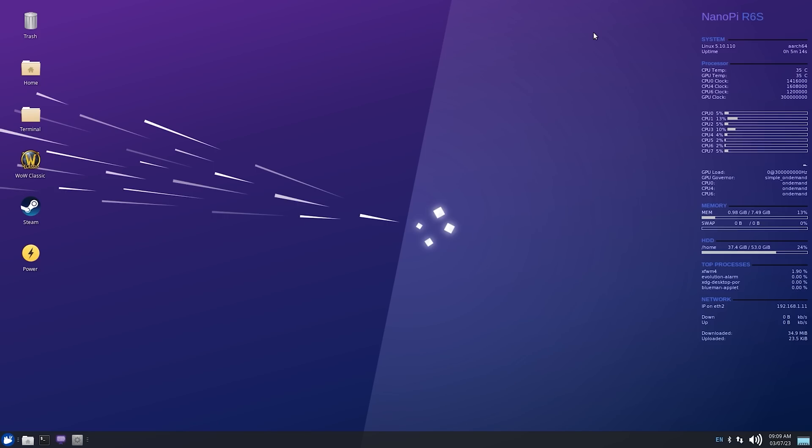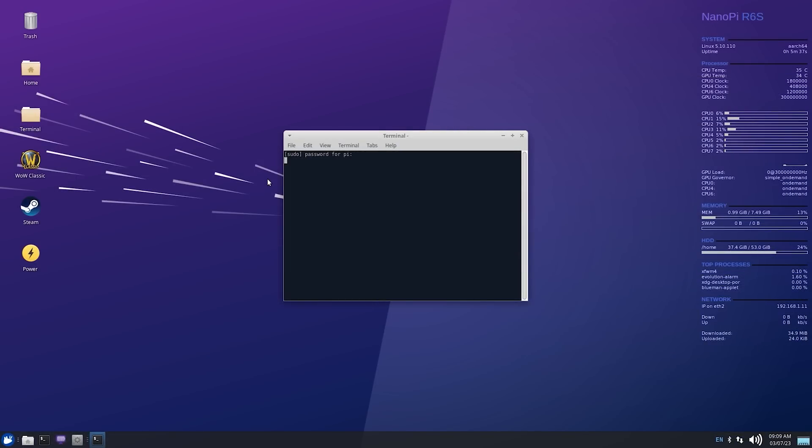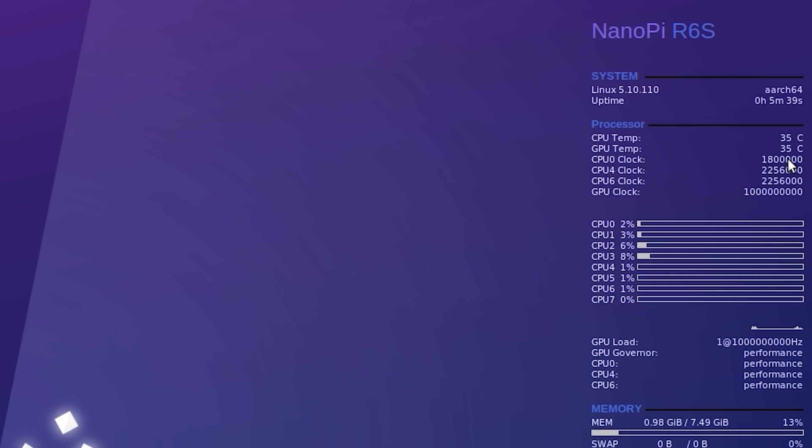So here's our system. I've just done a few things from a stock Armbian image for the R6S. The first thing we need to do is lock our system to max so we can get the best performance possible. Even though this doesn't have a fan, it doesn't get that hot while gaming because the heatsink is pretty huge. I have a script on my desktop for this. Now you can see that all of my clocks are locked to the maximum frequencies supported on this board, and the governors are also set to performance.